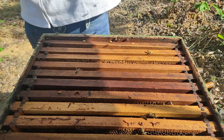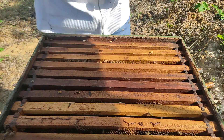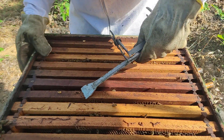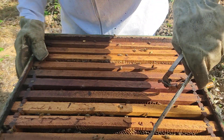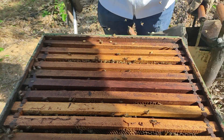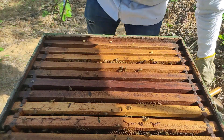Aqui eu vou fazer também alimentação proteica, porque eu quero esse enxame forte e populoso. Só conseguimos isso se fizermos esse tipo de alimentação. Aqui é o enxame que eu já tinha feito em julho o controle de ácaro. Era um enxame que estava fraco e acabei unindo com outro. Mas ainda assim é interessante eu estar fazendo esse controle.